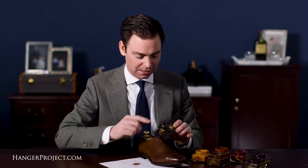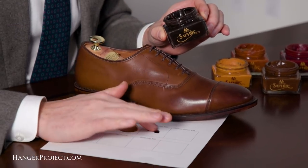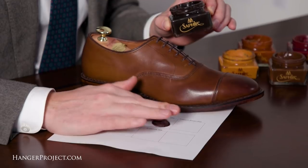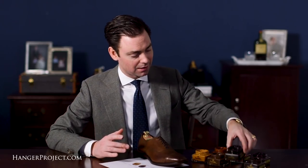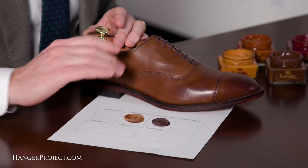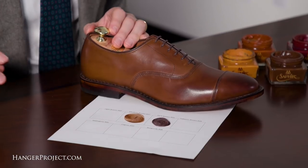Now if you'd like to add some burnishing, you can really use the dark brown. The dark brown is a very very dark brown — it's almost black — but it's important to remember that all of the shoe polish pigments are transparent. If you're looking for some nice burnishing to the toe cap, the sides, and the rear quarters, the dark brown is an excellent color to do that with.